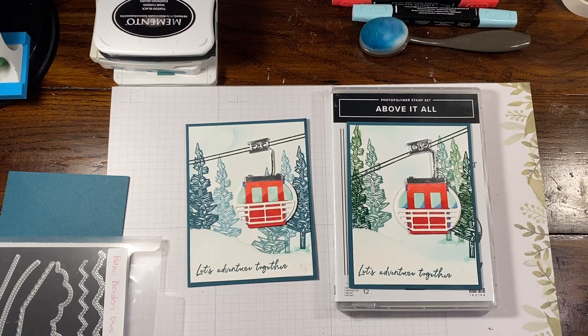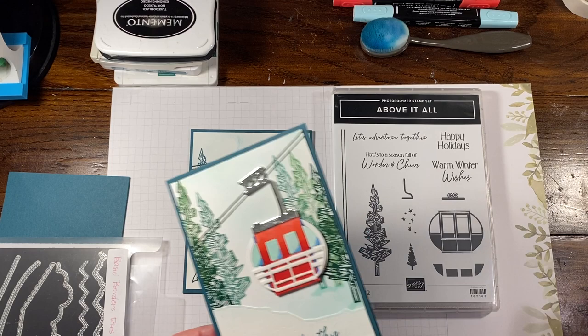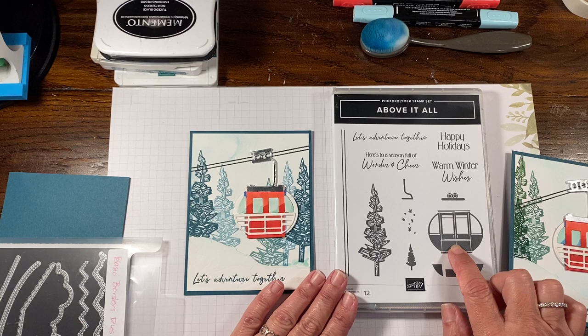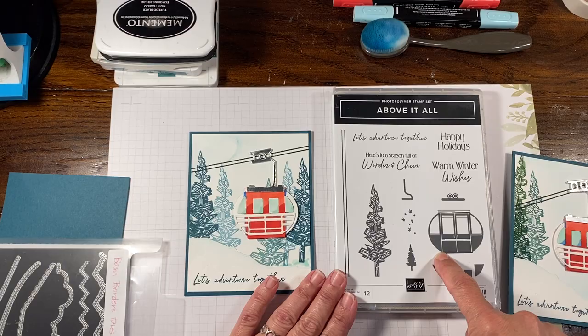Hey everybody, Rachel here from RachTheStamper.com and I'm going to make a card with you today with one of my favorite stamp sets in the holiday, winter, and whatever you want to call a catalog. I love this one just like I loved last year's camper. I did see Tammy White made this into a camper and it was really, really cute.